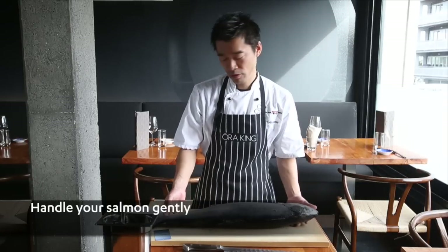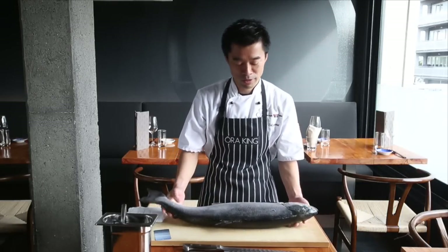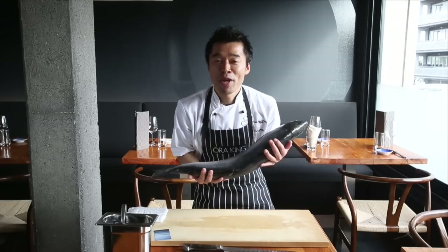Handle gently. It shouldn't be like holding only the tail side. It's always like my baby, you know.